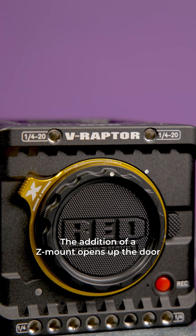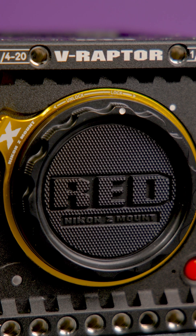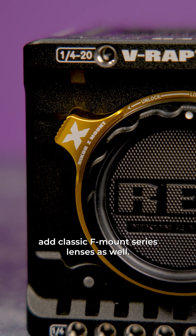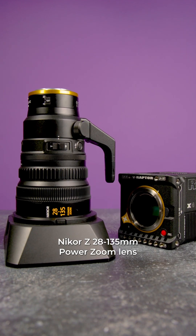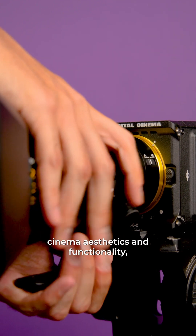The addition of a Z-mount opens up the door to native support of Nikon's entire Z series of lenses, and it also means you can add classic F-mount series lenses as well. That means even brand new lenses like Nikon's Nikkor Z 28-135 power zoom lens — which we have right here with its cinema aesthetics and functionality — is fully compatible with these RED cameras.